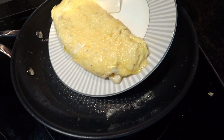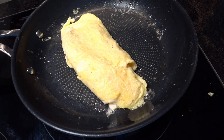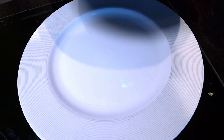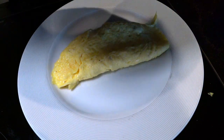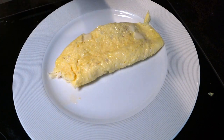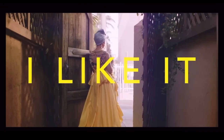Behold, the perfect cheese omelette. Or at least my version of it. Feel free to top it with something green. Chef's kiss. The final test — how does it actually taste? Let's see if we've created a masterpiece or just a mess-ter-piece. It's like a symphony in my mouth where the eggs are the orchestra and the cheese is the conductor. There you have it: a simple yet extravagant omelette that's sure to bring a party to your face.